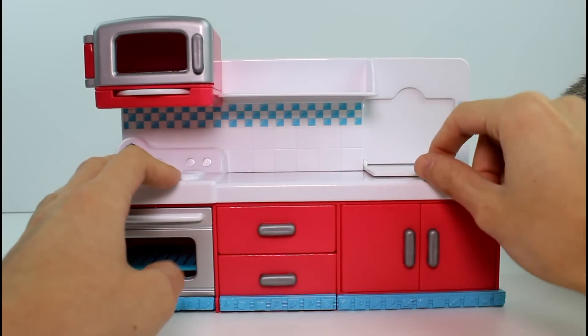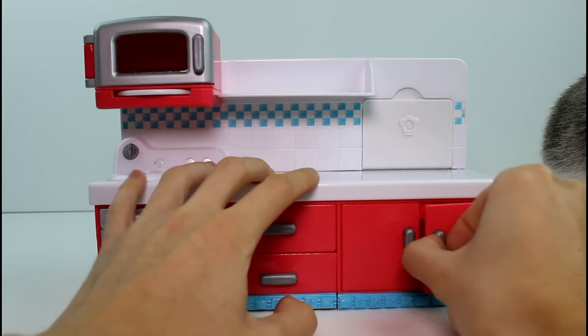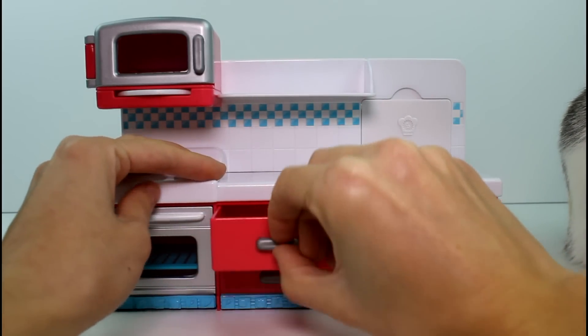We have this nice little flip-down cutting board, so you can cut some Shopkins — that's kind of morbid. And then we have some cupboards, we have this space — you could store so many Shopkins in here, guys.